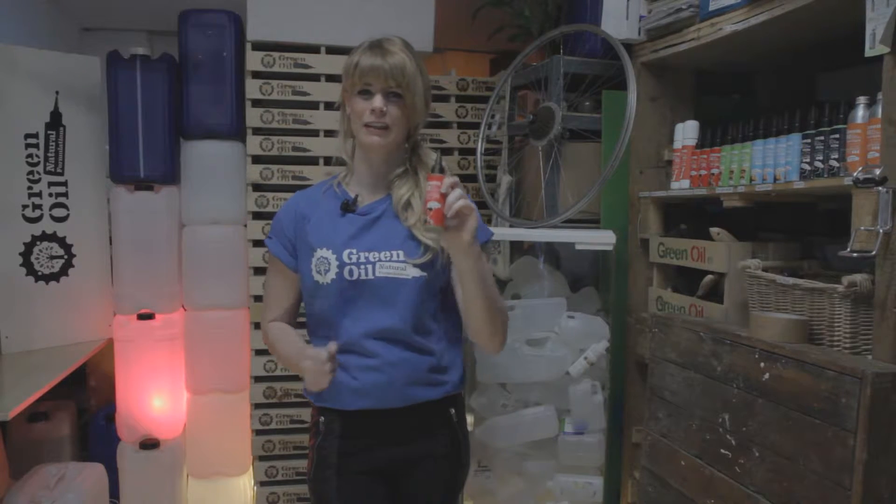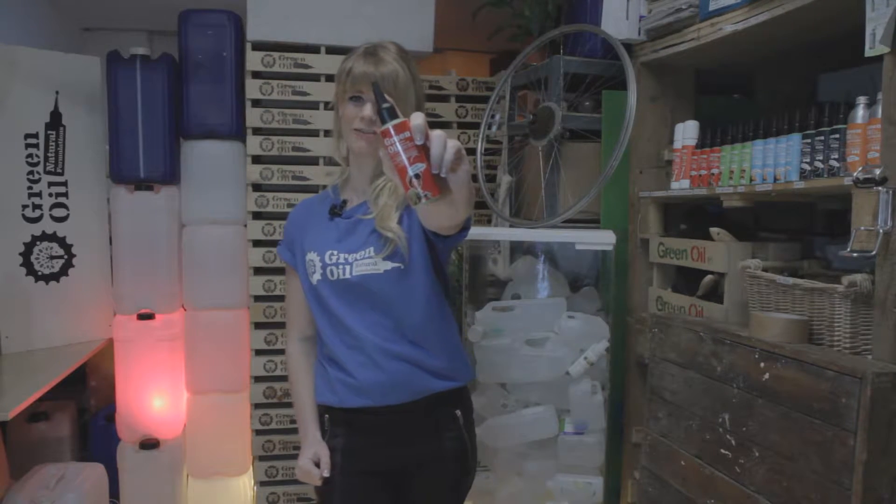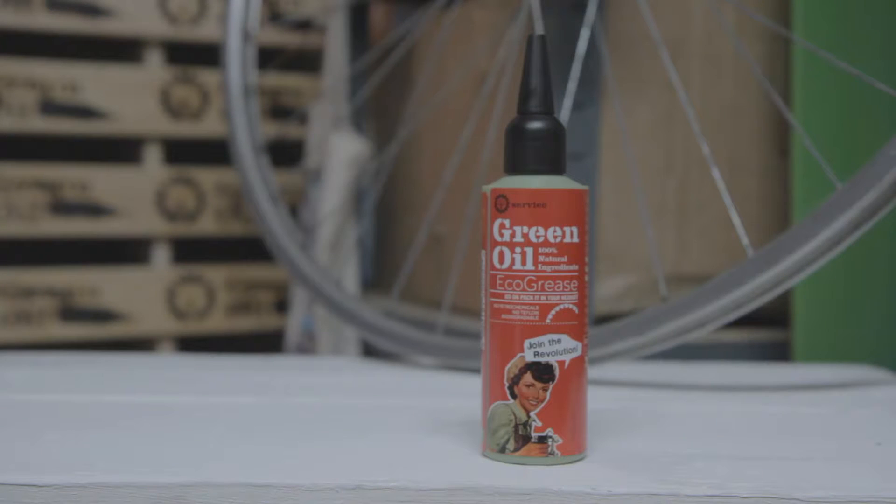This is Green Oil Eco Grease — skin safe, eco-friendly. Squeeze to use, and by the way, it's skin safe. It's great for headsets, wheel bolts, and to stop seat posts seizing up with just a thin layer.